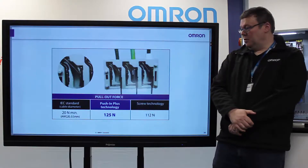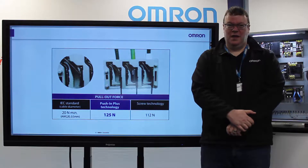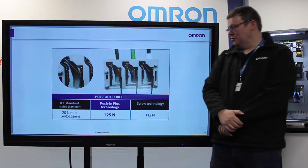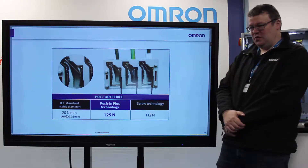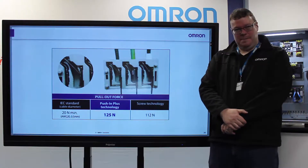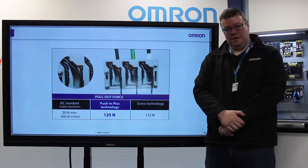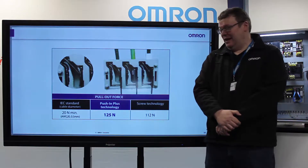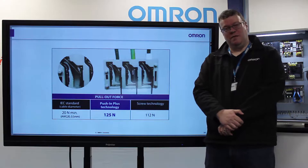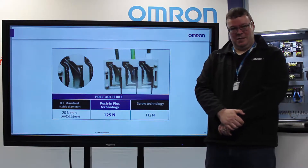Secondly, the technology that we use also holds with a very high force of 125 Newtons. If you imagine that a traditional screw type screws up to 112 Newtons — and that's assuming it's been torqued correctly — with push-in technology, as soon as it is locked into place, you know it's going to be 125 Newtons and it will be held in place regardless of vibration from machine operation or even transit. There's no need to tighten it back up again.